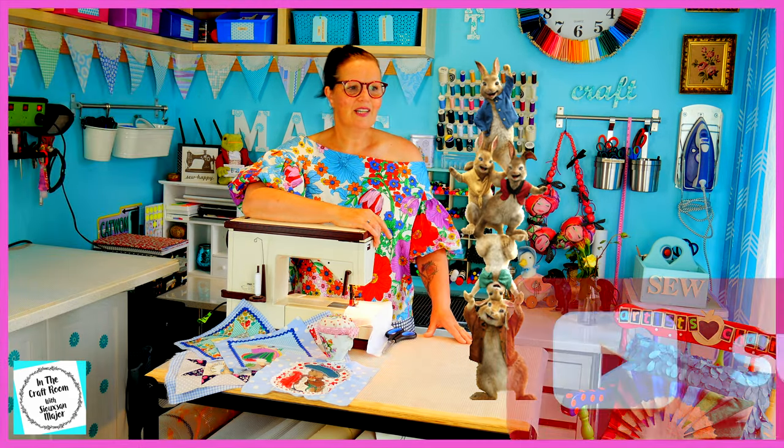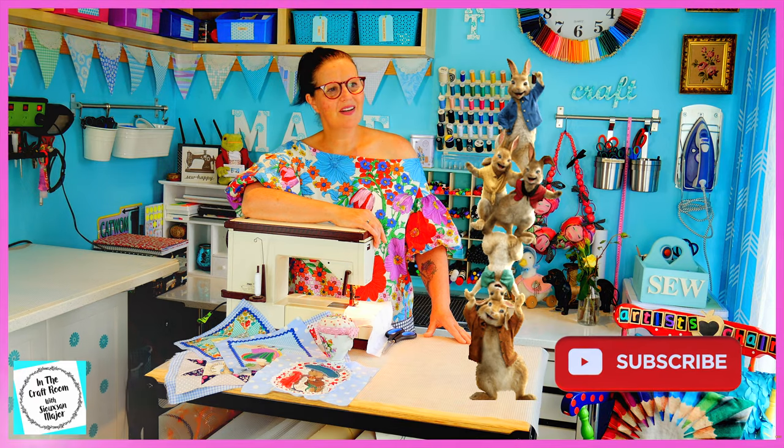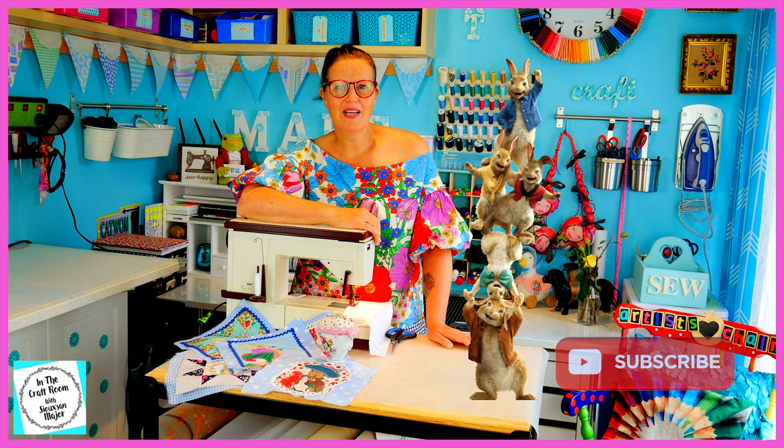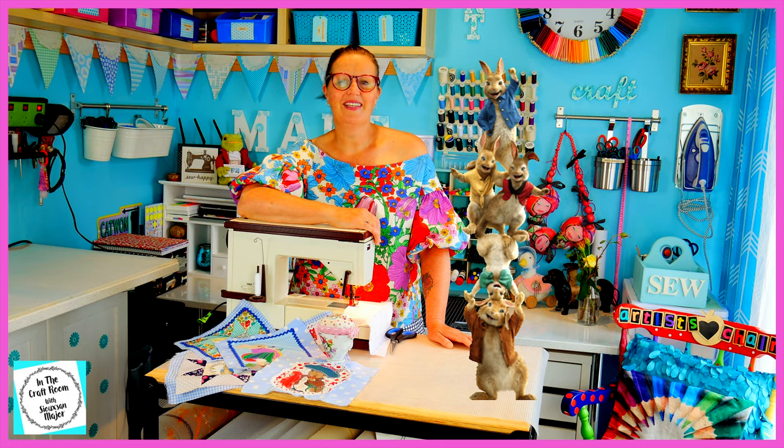And Peter, don't forget to tell your friends to like and subscribe. So come and join me each week as we bring all of our squares to life here in the craft room. We'll be right back.